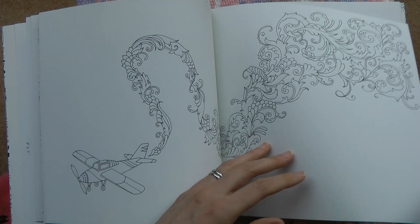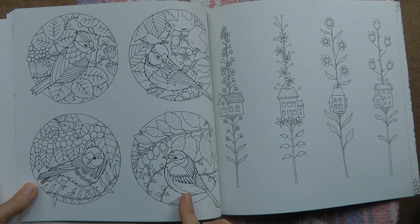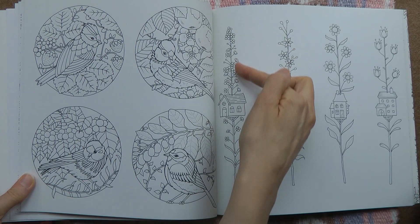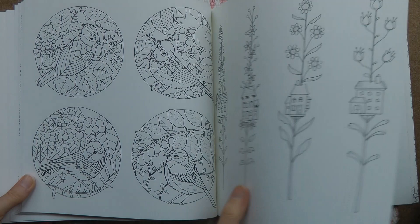I absolutely love these birds — I've done them twice already and made some as birthday cards, so they're gorgeous. I can't wait to do something a little different. Alongside we've got these lovely houses on flower stems, which are interesting. I'm thinking: if I do the flowers pink, do I do that house pink too? Or purple flowers with a purple house? Or all the houses matching with differently coloured flowers? There's a lot of interesting thoughts going on with that one.